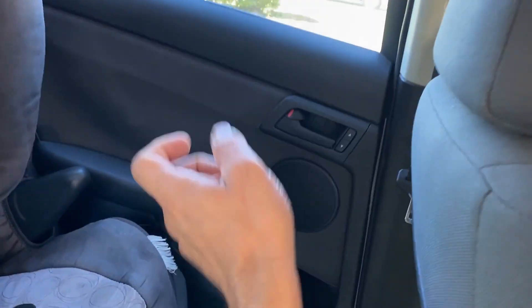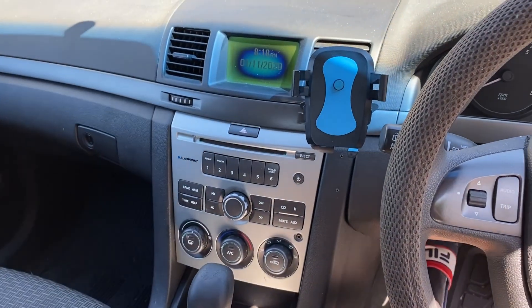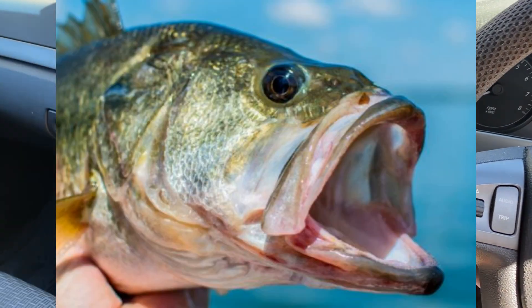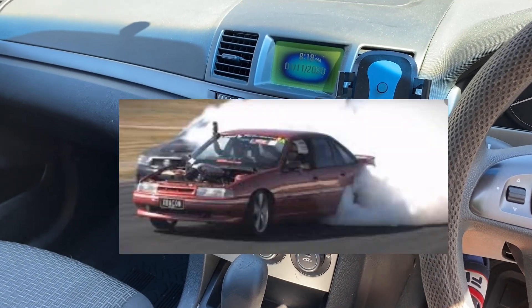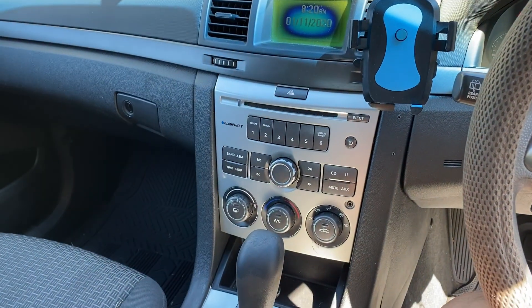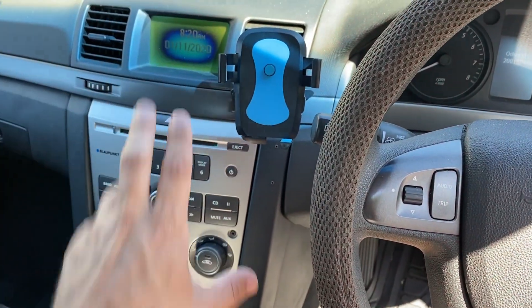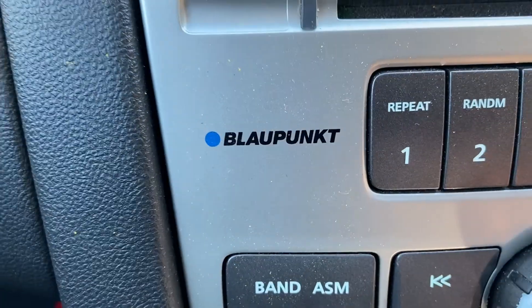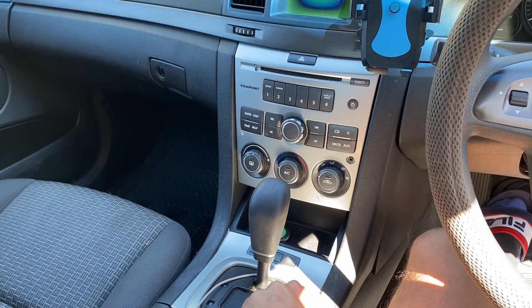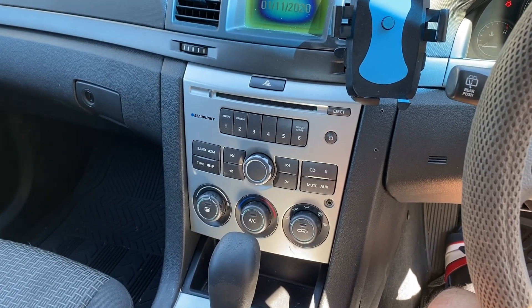It looks complicated with the wiring, but all you're doing is taking the door panel off, wiring from there through to the back — run it underneath the panel — and the big battery is at the back, which is convenient. It's a huge improvement to the sound, and if you love your bass in a Commodore, it's the way to do it. The head unit says Block Punked, which as far as I know is a reputable audio manufacturer, so not bad overall.